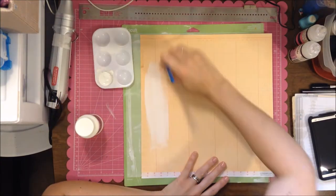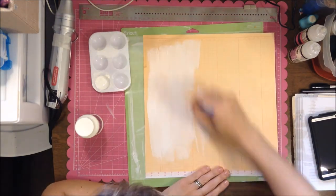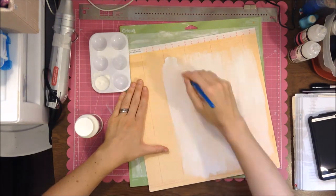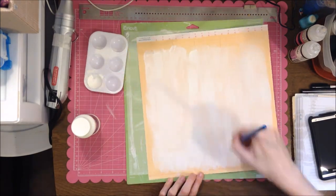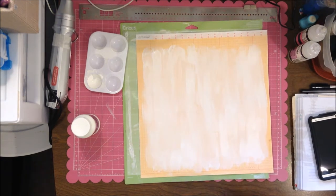Hey, scrappy friends! I have a new layout for you today, and I am using stuff from my Scraptastic kit for November. I love this kit — I don't know if it's just because it has a lot of Maggie Holmes Open Book, and I really like that collection, or if it's just that I really like this combination of colors.